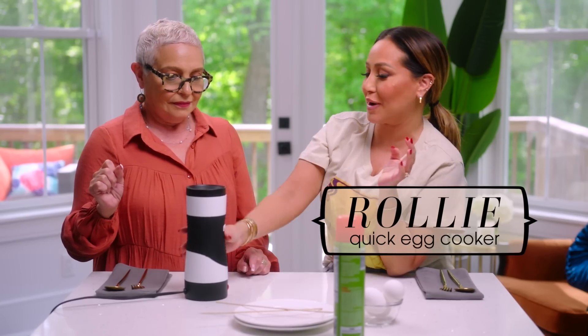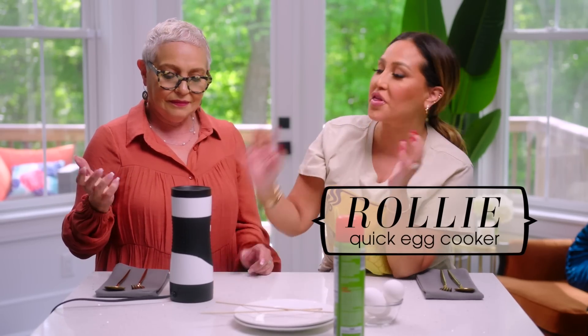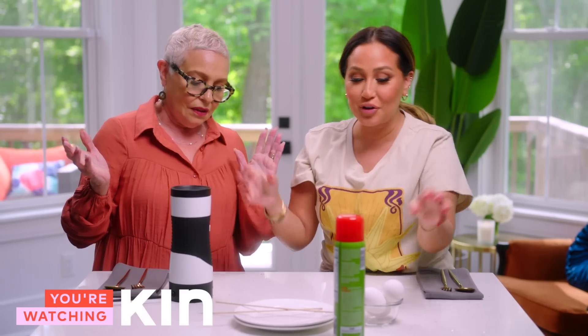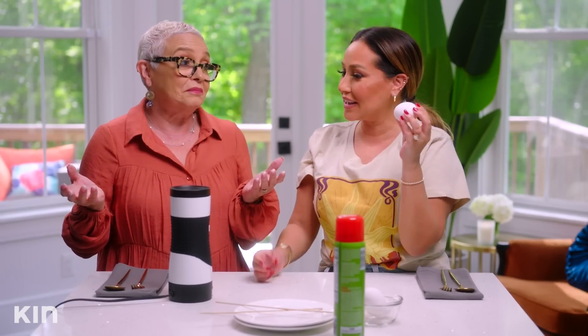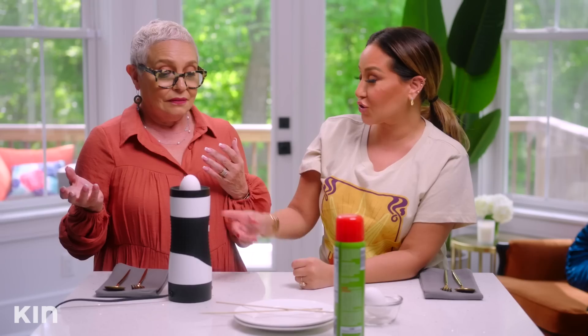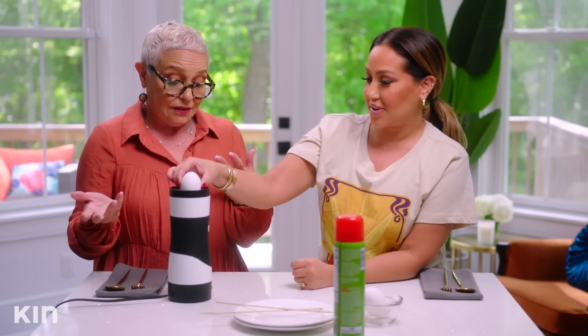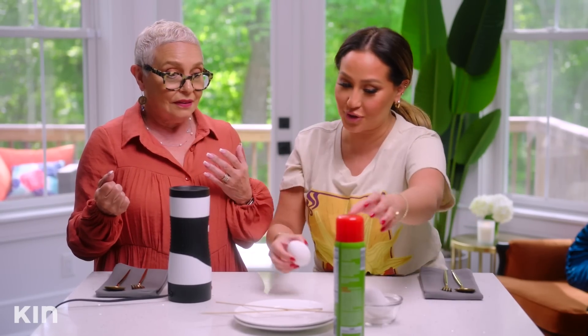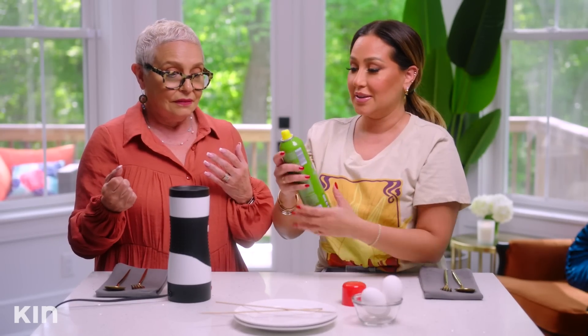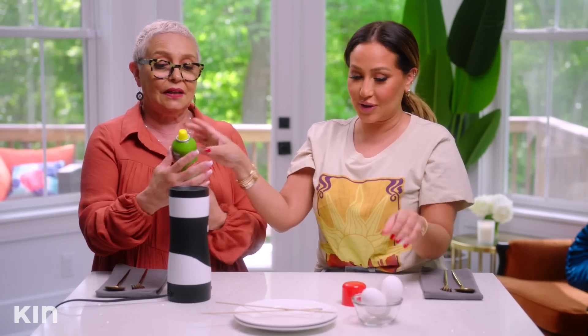So this is the first thing we're trying, Mom. This is called the Rollie. What do you think this machine is gonna do? I have no clue. At first I actually thought it was gonna boil the egg for me. I thought it was gonna scramble it. I think what we're supposed to do is spray some olive oil. You wanna spray it?